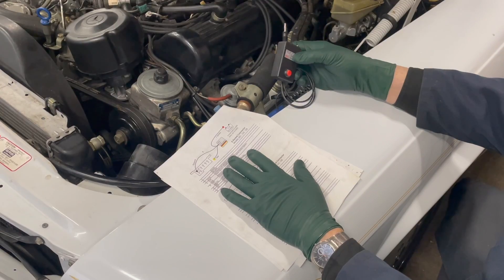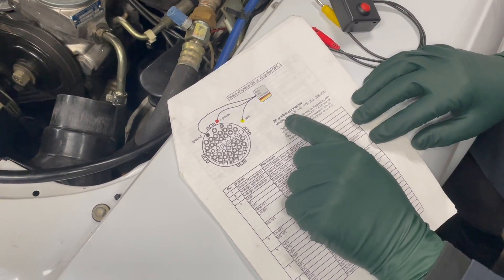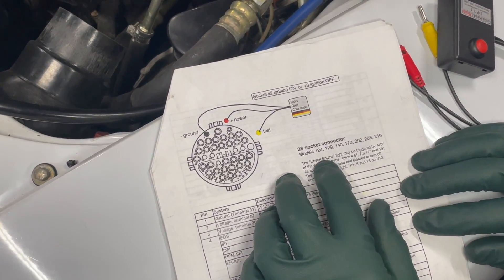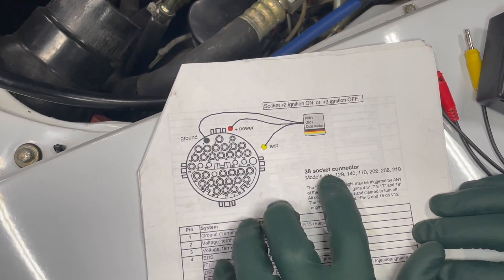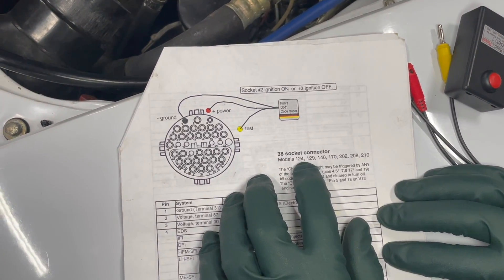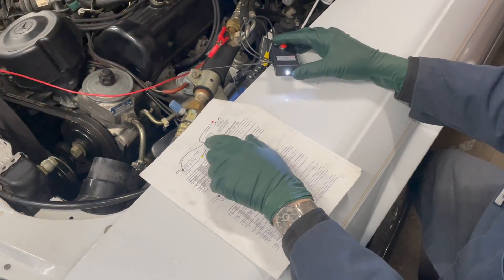I should mention that this tester will also work for a 38-socket connector, which looks like this. This was used on these models up to the late 1990s, and there was kind of an overlap between this socket connector and the OBD2 connector. So if you see one of these on your car, this tester may also be very helpful.